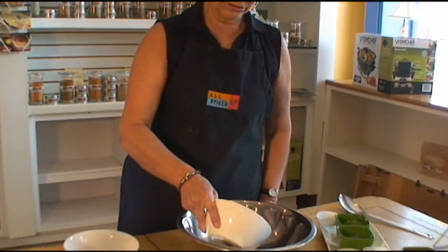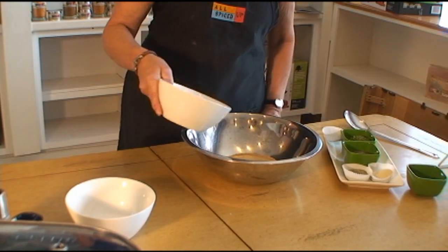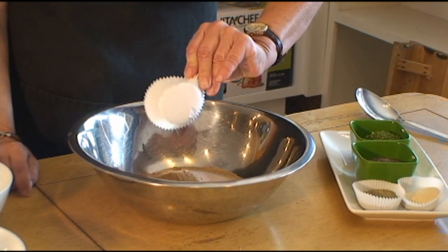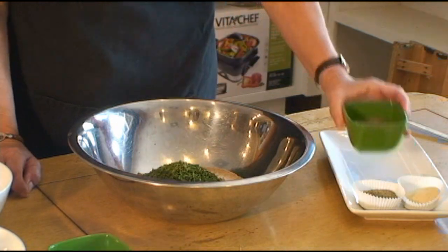We're going to begin with some brown sugar granulated, some beautiful Himalayan salt, Amchur powder — which is really mango — and parsley.